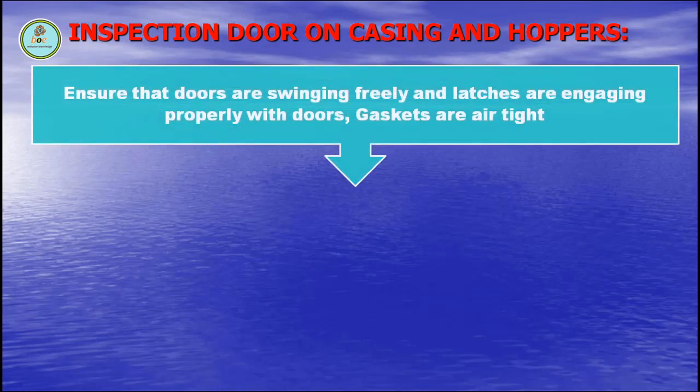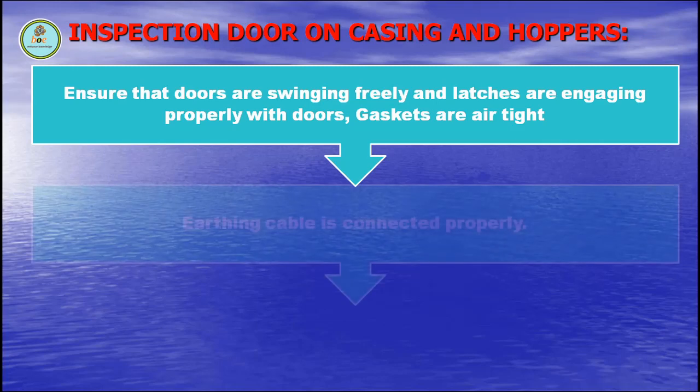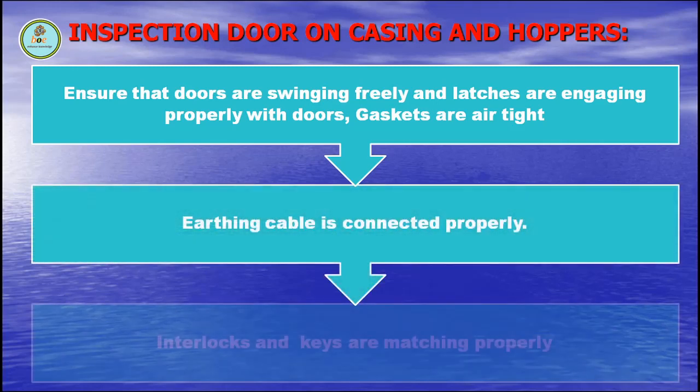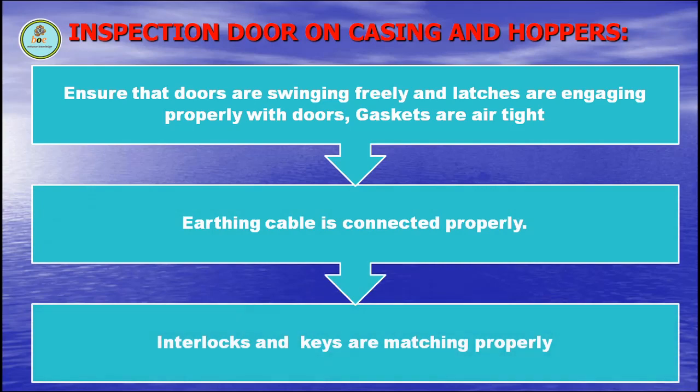Inspection door on casing and hoppers. Ensure that doors are swinging freely and latches are engaging properly with doors. Gaskets are airtight. Earthing cable is connected properly. Interlocks and keys are matching properly.